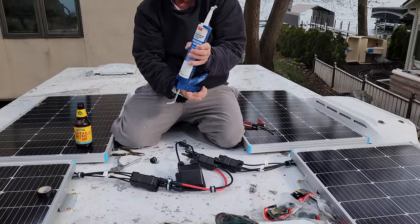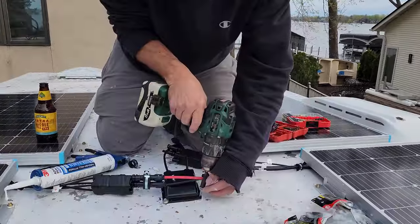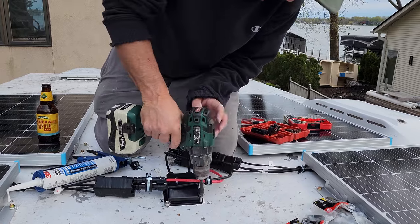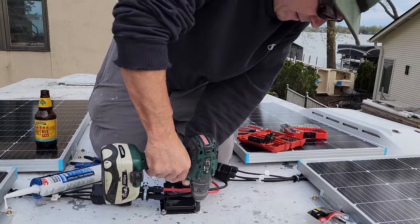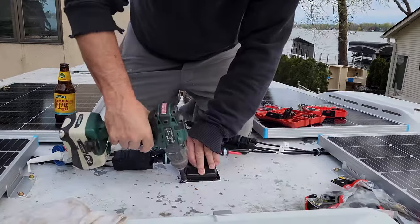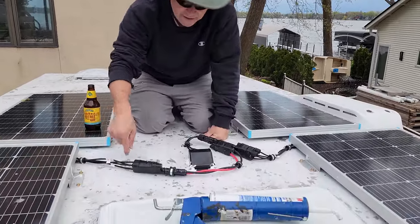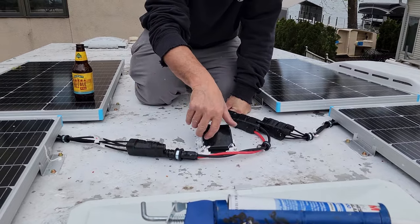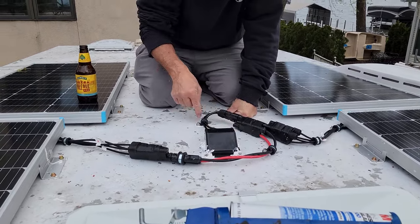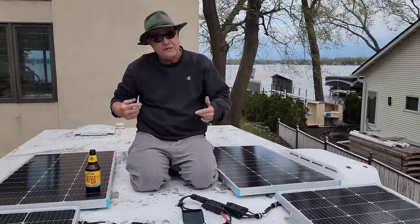Next thing to do is put all these together, clamp them down, glue it up with the 5200. We drilled some holes in the plastic beforehand so we don't strip anything out or crack it. We got tack-downs here, here, here, here, and here. Got them taped together — they're not moving. Drilled some holes, screwed it in, glued and screwed down. Wiring is set and complete.